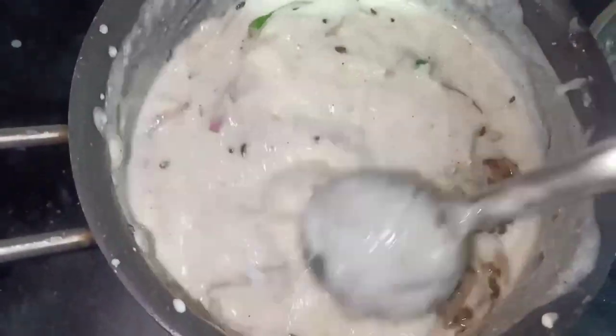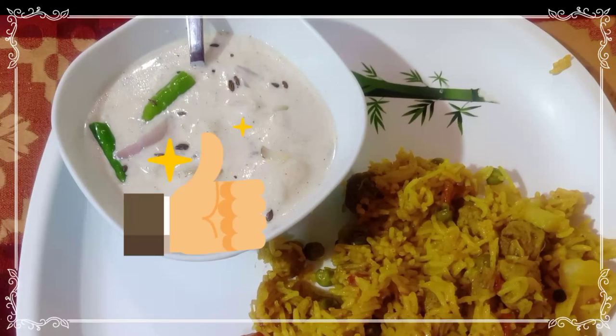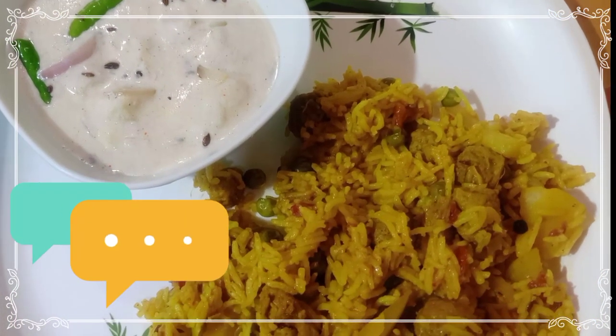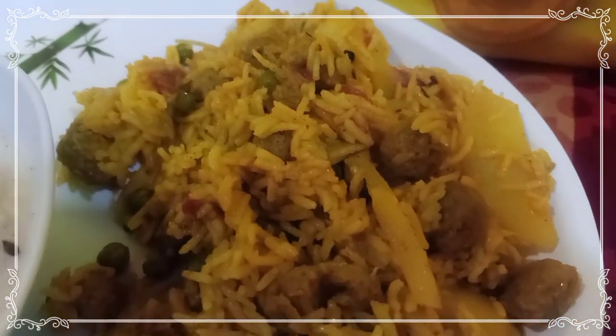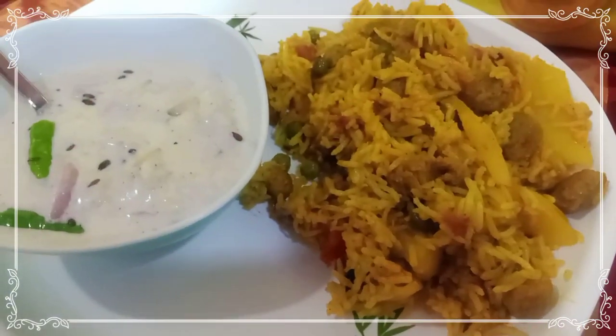You can eat it as is, but it will taste even better with the side dish. If you like this video, please share and subscribe. Don't forget to hit the subscribe button and the bell icon so you get notifications first. If you try this recipe, please tell me how it turned out. See you in the next video, bye bye!